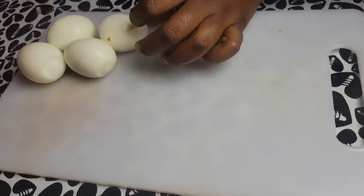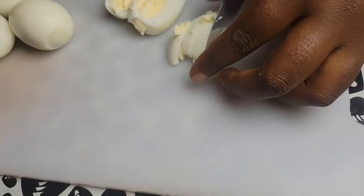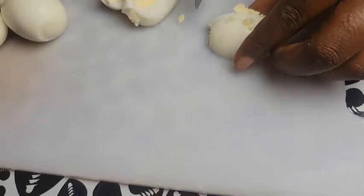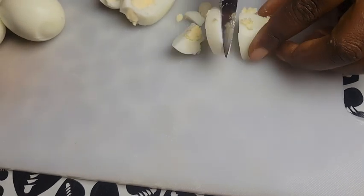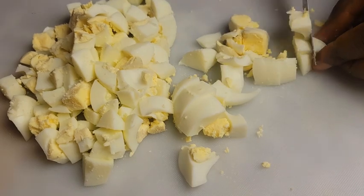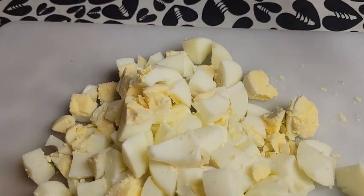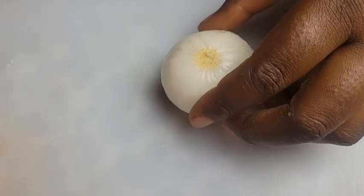We proceed with chopping our vegetables. Once we are done chopping the vegetables, we peel our eggs and chop them. And lastly, we equally chop the onion.